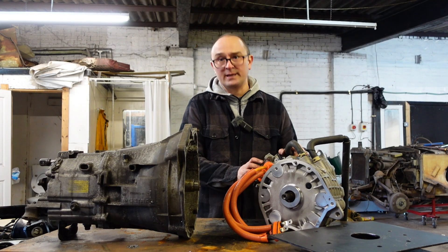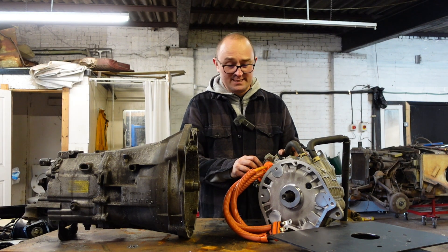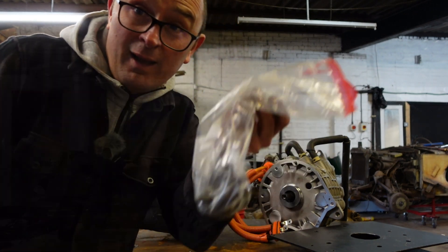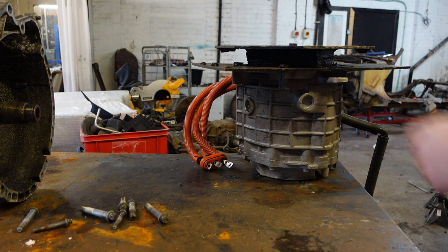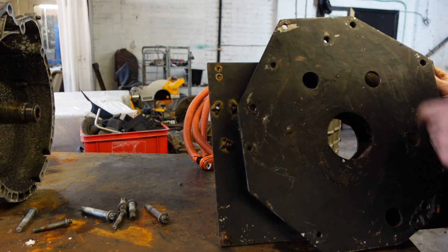With everything bolted onto the motor, I can look at getting it hooked back up to the gearbox with the adapter plate in the middle. Not a pretty adapter plate but it works — just need to find all the right bolts and get everything torqued up. And look at that — I put them all in one bag! First step is to bolt the adapter plate to the motor, because the bolts for the motor go into the face so they have to go through the adapter plate.